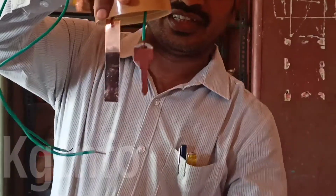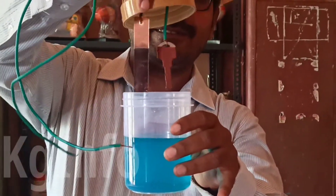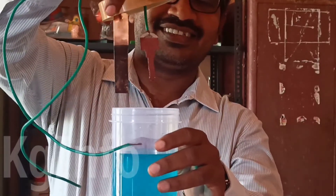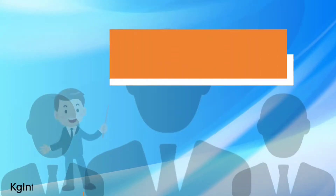When electric current is passed through the copper sulphate solution, in which the copper sulphate is present in the form of copper and sulphate ions, the free copper ions are drawn to the electrode connected to the negative terminal of the battery and deposited on it.